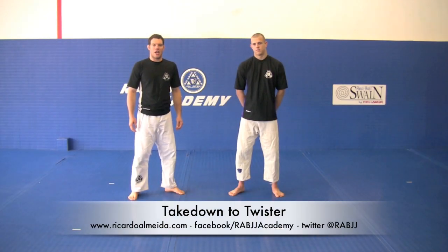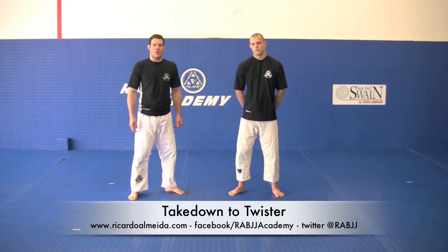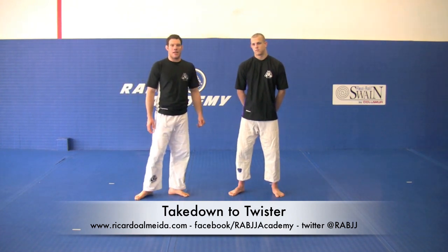Hey guys, I'm Carl Alvita here at RABJJ. Today I'm going to show you guys a takedown that takes us right into the twister. Even if you don't like to play with the twister too much, you can take the back. Let's get to work.